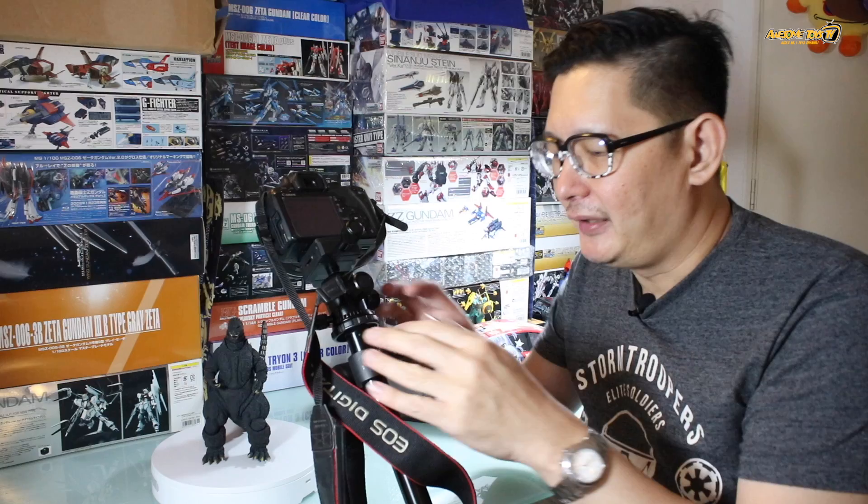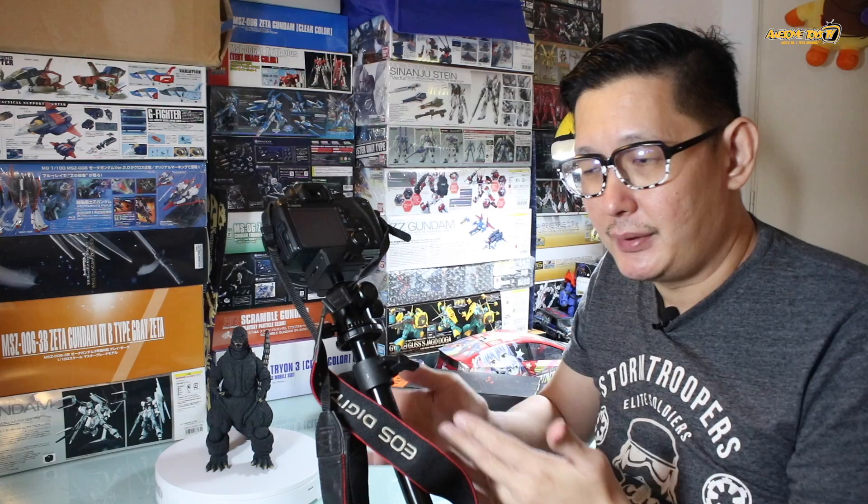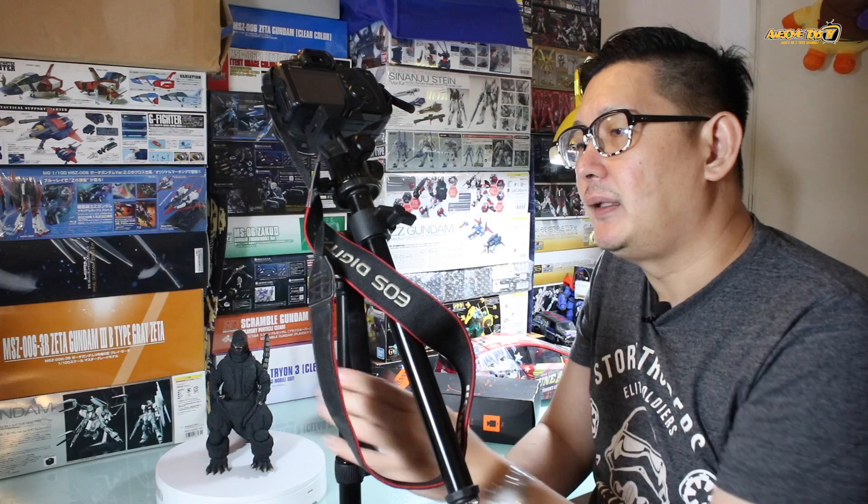The setup is pretty simple and easy. You just have to make sure that you tighten all the screws and nuts properly, because if not, the column will slip and fall onto your subject — and you don't want that. The first step is to adjust the height of your tripod.